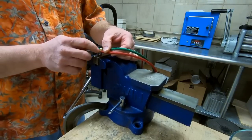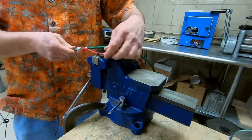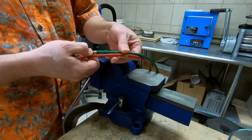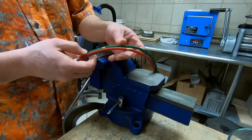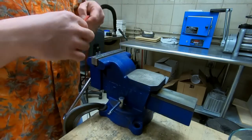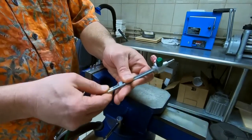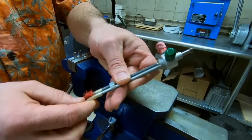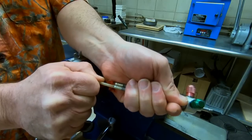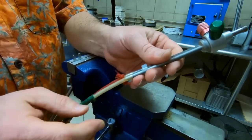These ferrules are not crimped on — this is just a friction fit. Sometimes they'll release easy, and sometimes they're really hard. Don't be surprised if you have to give it a little bit of oomph to get the ferrule off. Now that we have those off, it's time to remove the torch hose itself from the tubes. You can try to pull on it, but it depends on how hard they are on there and how long they've been on there. They might just crumble, or they might come right off.